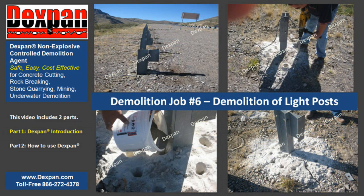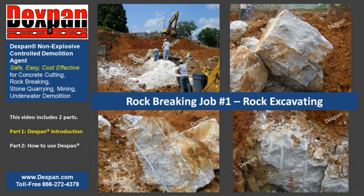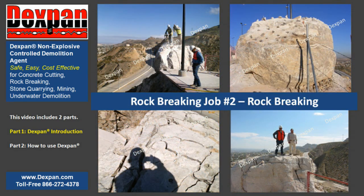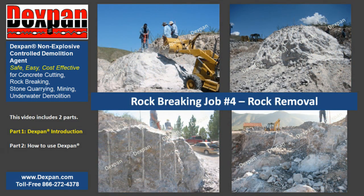As an alternative to explosive blasting, traditional demolition tools, and quarry mining equipment, Dexpan works without the worries of noise, implosions, air blasts, ground vibration, flying rock, or dust. Dexpan does not require blasting permits, certifications, high-secured storage, special shipping, maintenance, or insurance.